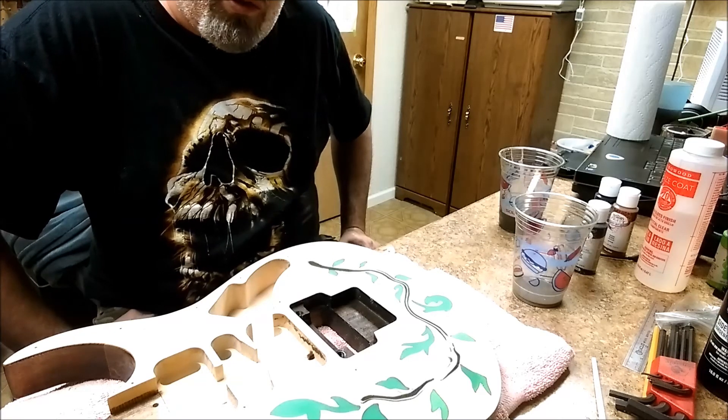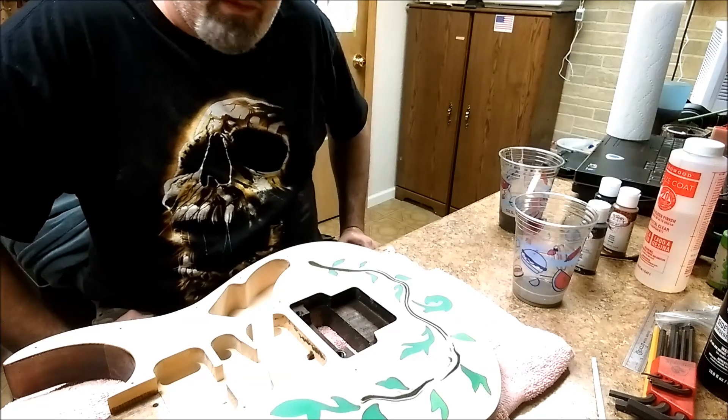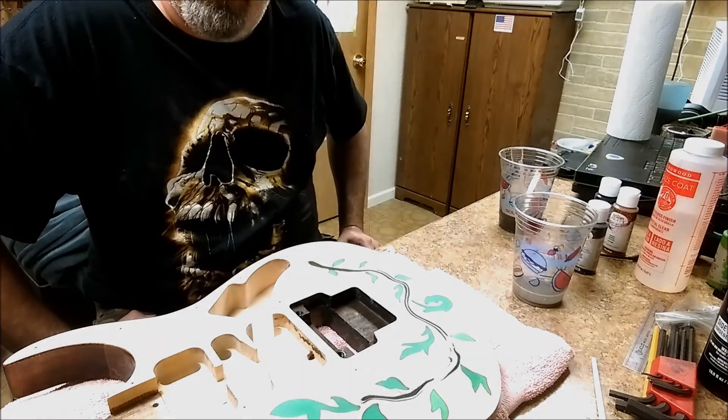After that, I'll probably fill in any low spots and then do a sanding again. Thanks for watching — we'll be back with an update. Take care, we'll see you here.